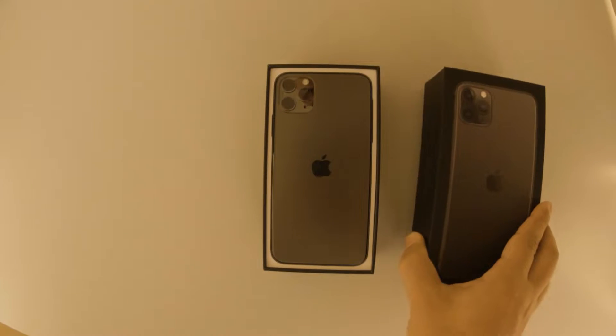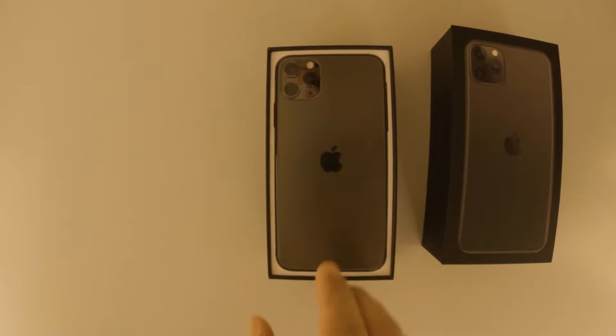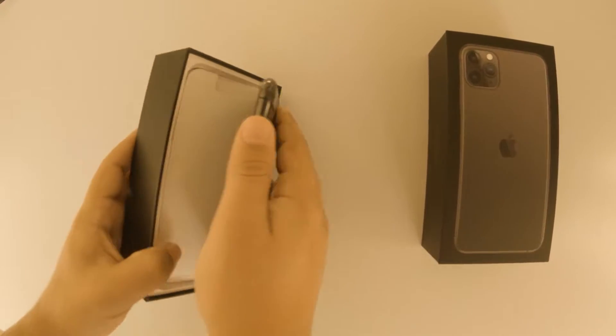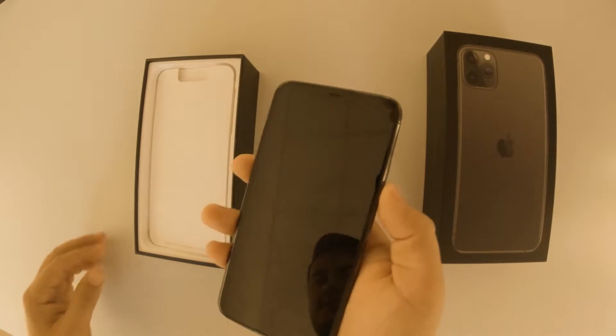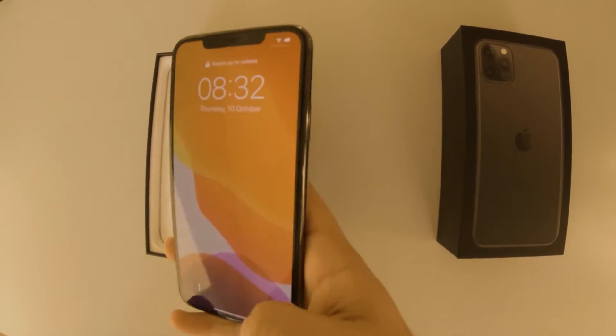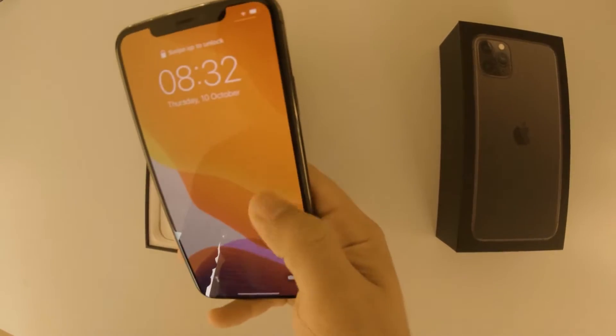When opening the box we are greeted by of course the device. It has a sleek look, a good feel to it, and good weight also. It feels pretty sturdy.